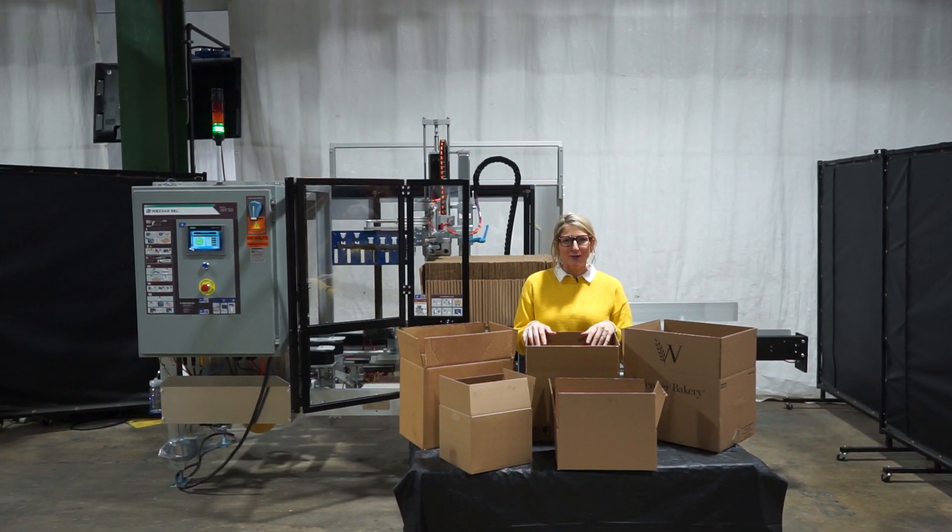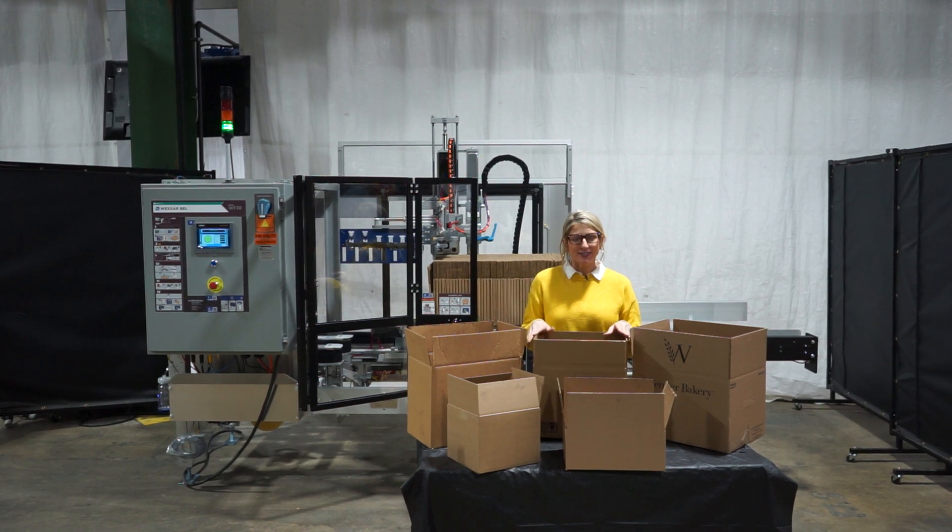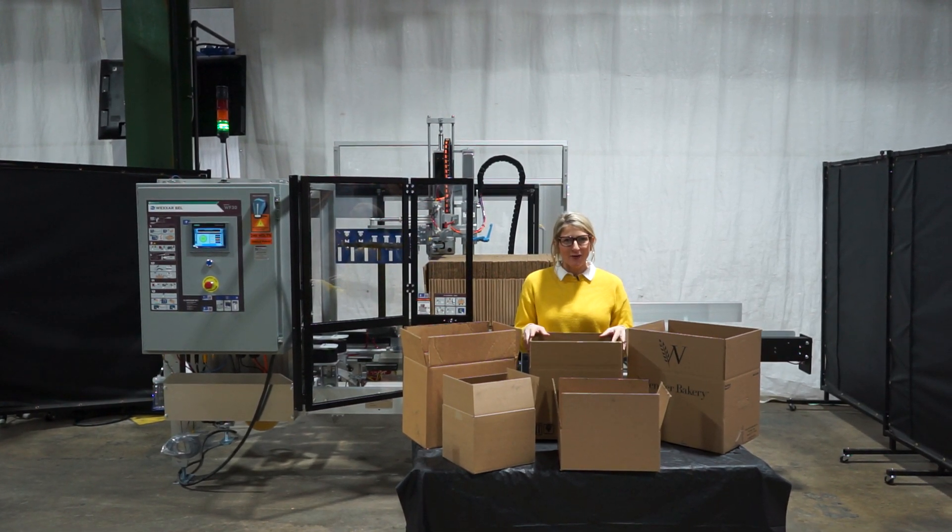Hi, I'm Katie with The Frame Group. Today we're cycling your Wexar WF-30 Case Director. We recommend reading the manual in its entirety before powering up the machine.